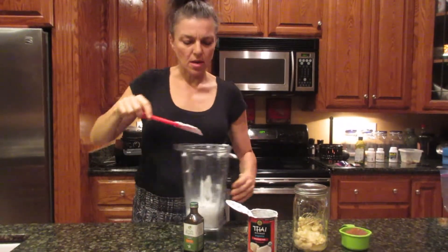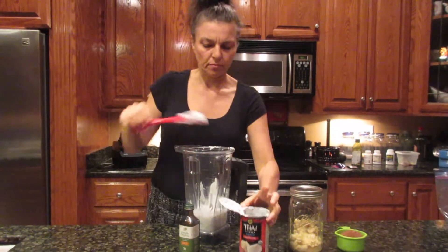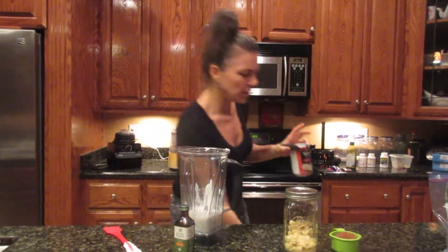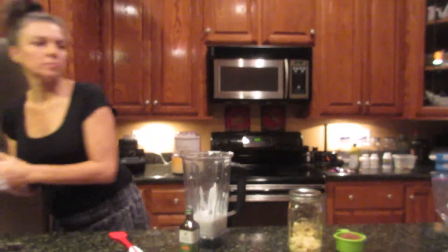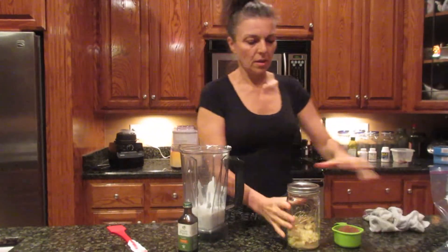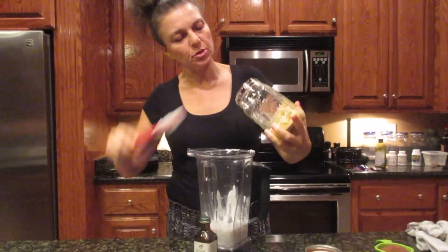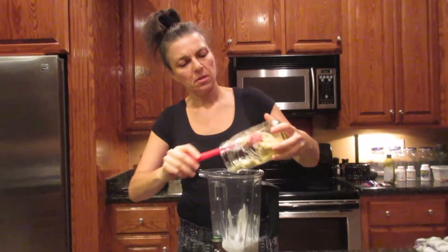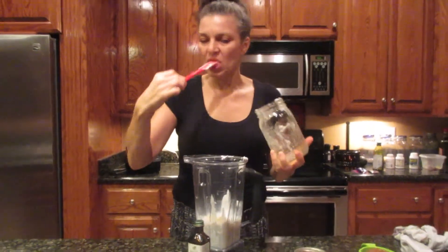So I put in one can of coconut in my blender and I'm making a mess already. I'm going to put in one cup of the durian meat — I think there's probably a cup here. Oh, it smells so good. It really does smell good.